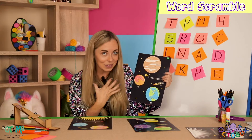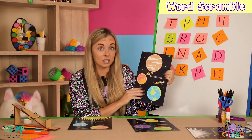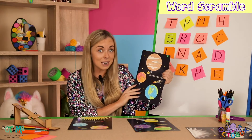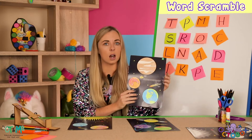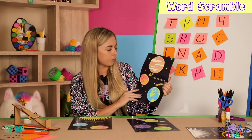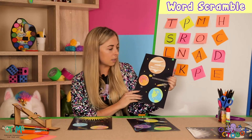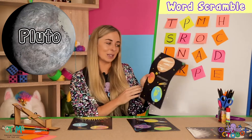Pop quiz question: there are eight planets in our solar system, but there used to be nine. Do you know which one is no longer classed as a planet? Any ideas? It's Pluto! I hope you got it right — that was a good one.